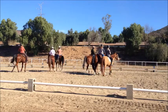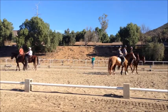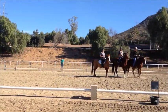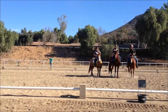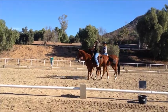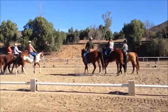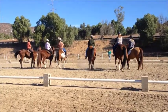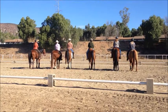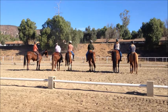So both sides have to match each other. What you want to do is the first horse is going to get a little bit more towards the rail so that you can spread out a little bit. Okay, so anybody else who's ready to come in, come on in.